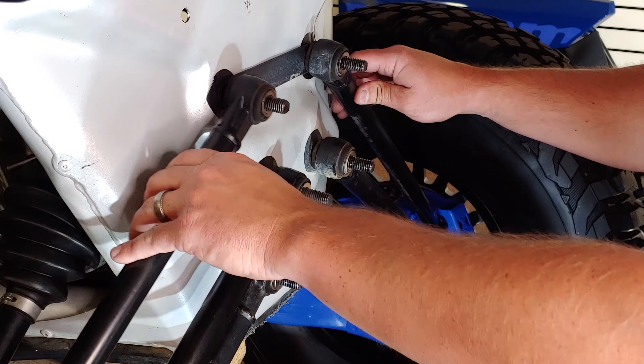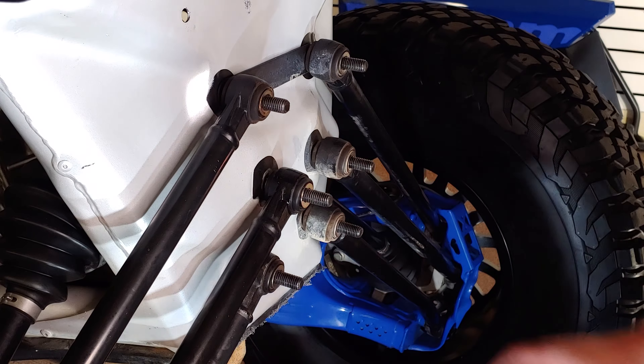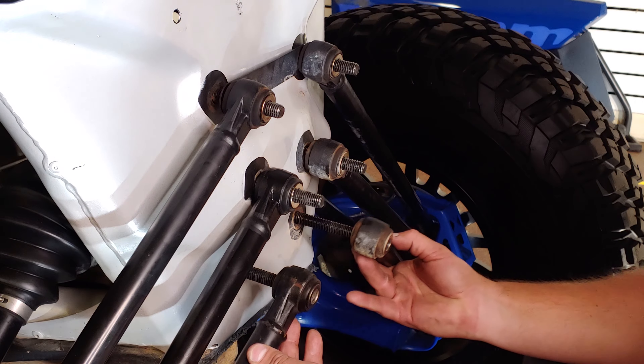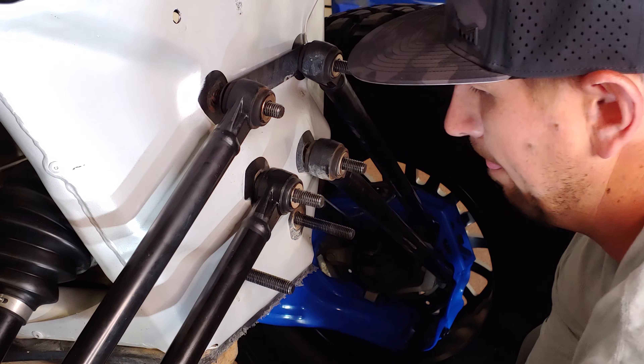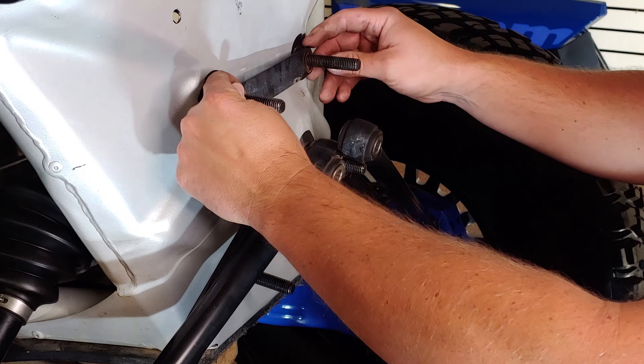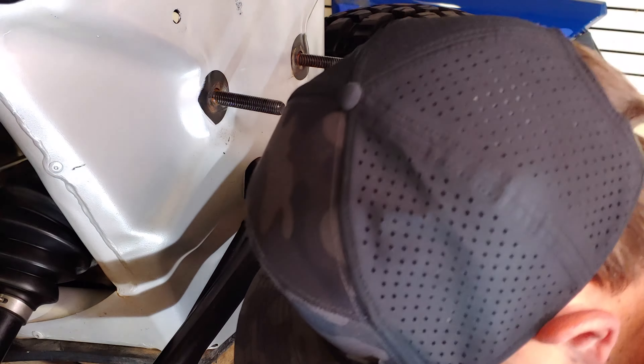First, make sure there is no load pressing on the rods against the bolts — the rods should slide and move freely. Next, remove the two lower rods and let them hang free for the moment. Then remove the two upper rods. Now you can remove the small plate behind them and set aside.